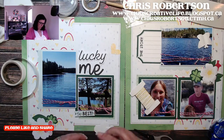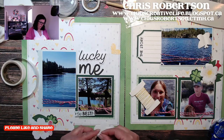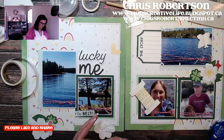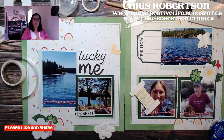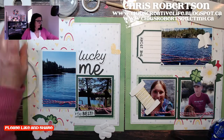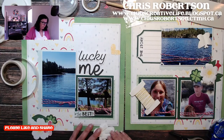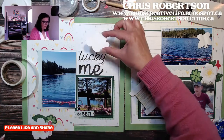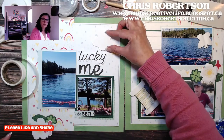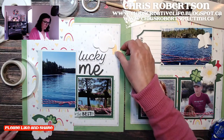I still have the celebrate layout coming — it's the same layout I taught at extravaganza but I'm going to reteach it with current product, because I taught it with Party Time. I think I want the cloud just tucked in right there.